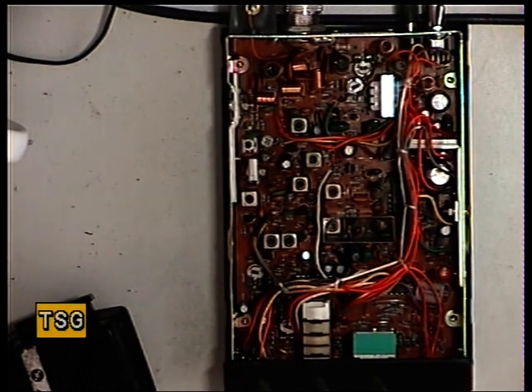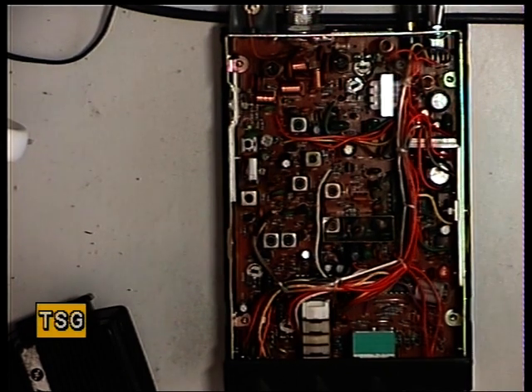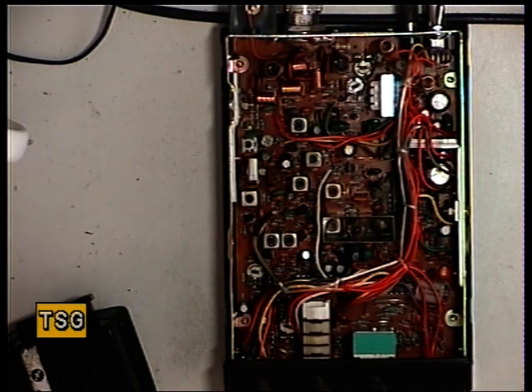Continuing with the Midland 77805 Porter Pack, and on to the receiver now. As ever, I've got the signal generator on, a synod meter, and we're looking at an oscilloscope.